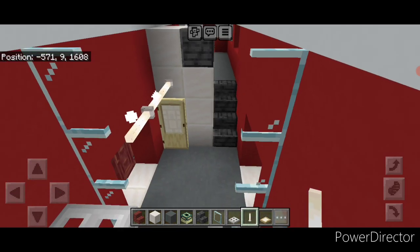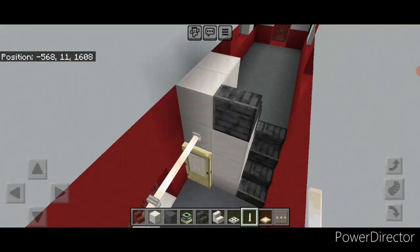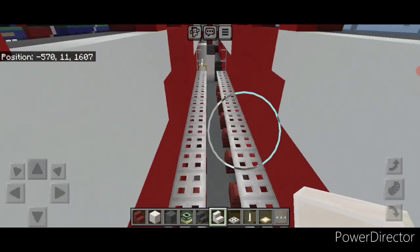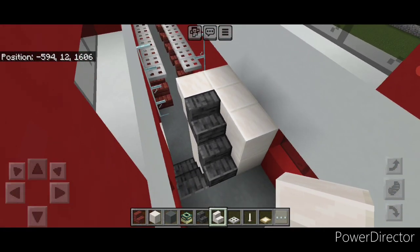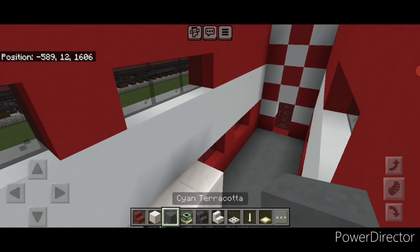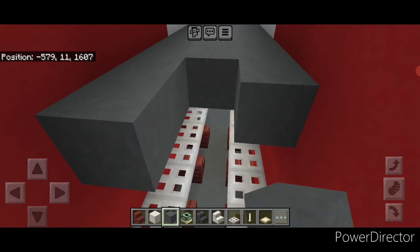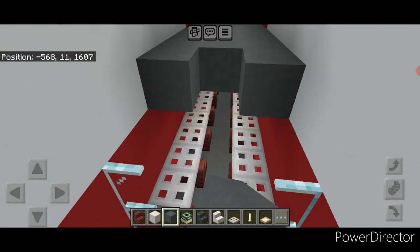Right above these windows take iron trap doors and put a row across from one set of glass panes to the other. Repeat on this side with a row of iron trap doors across as well. Then get some lights in here: above this door put three horizontal end rods on this third layer, and repeat at this end with three horizontal end rods on this third layer. Then grab some quartz stairs and put two upside down quartz stairs here, and repeat on this end with two upside down stairs. Up here add one more polished deep slate stair going this way. Then take cyan terracotta at the same level of this stair and go three wide, bringing it all the way across three wide to make the floor of the second layer.